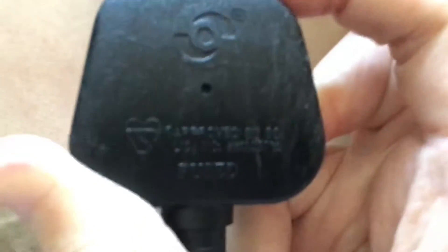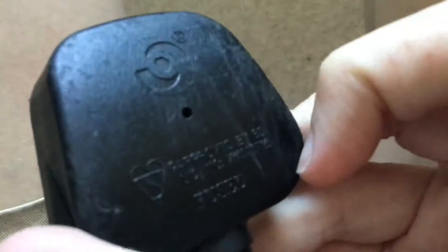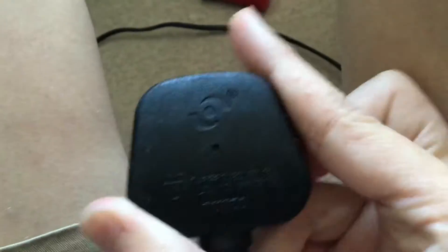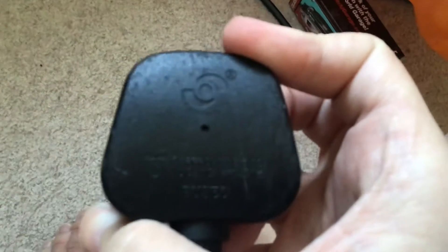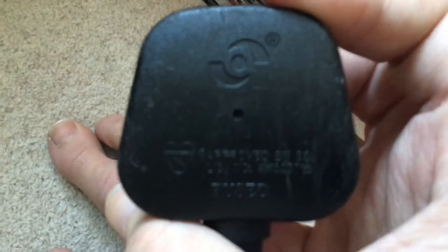Also, rubber plugs scratch really easily. Look — see how it's all scratched up there. This fan has been sitting in the garage for a few years and the fan still works fine, but the plug is all scratched up now. It makes the plug look ugly — see how it's got loads of scratching. I do not like that at all.